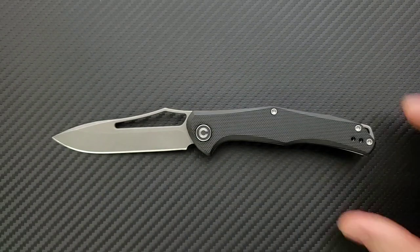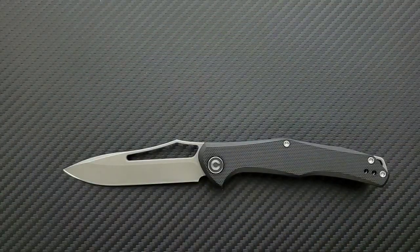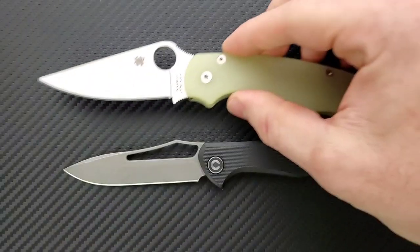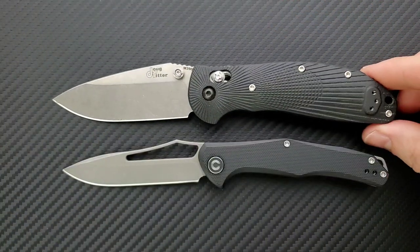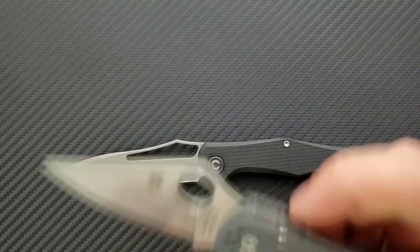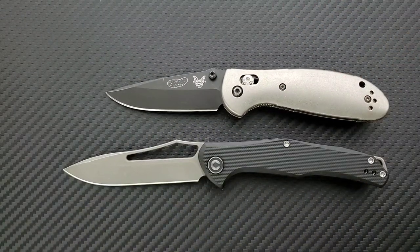Let's do some size comparisons. Up against the Ontario Rat Model 1 — the Rat 1 is coming in at 8.6 inches overall, definitely not a small knife but a medium size. How about the Spyderco PM2? Coming in at 8.3 inches overall. The Ritter Hogue — that's coming in at 8 inches overall. The Spyderco Para 3 is at 7.25 inches overall. And last but not least, the Benchmade Mini Griptilian coming in at 6.75 inches overall.